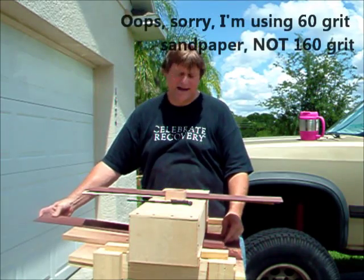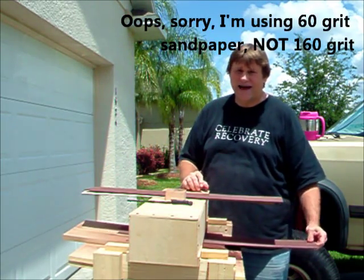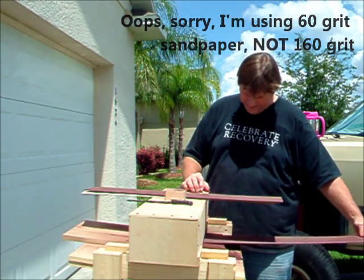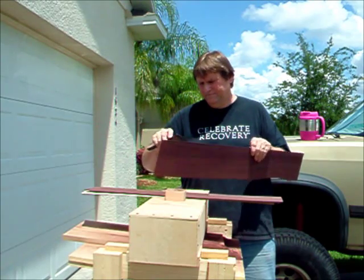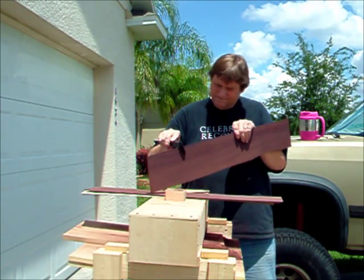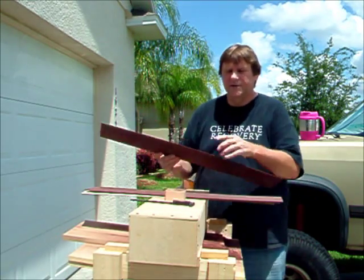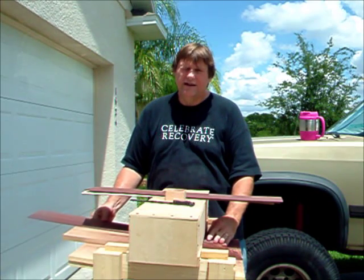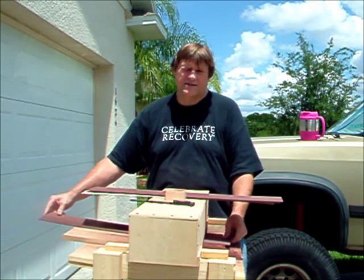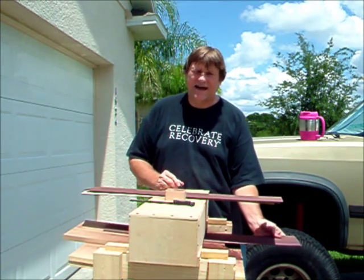I'm using 160 grit sandpaper. If I get down to my goal I'll put finer sandpaper on. I'm at .09, so I'm almost there. I'll do both sides until, before I move the sander and change the thickness, I'll get all of these down to the same size.